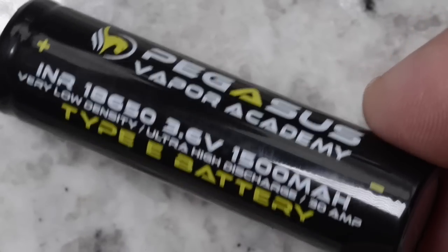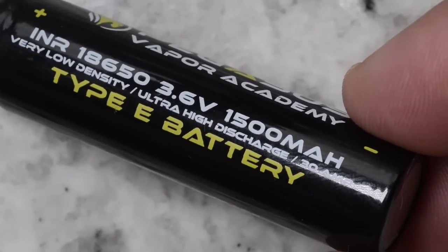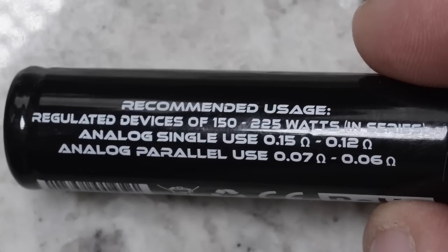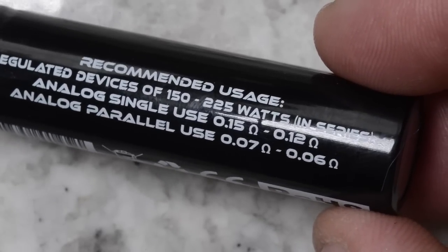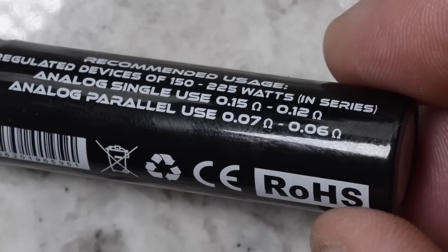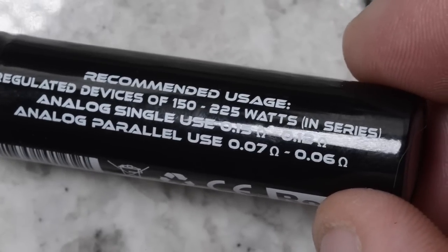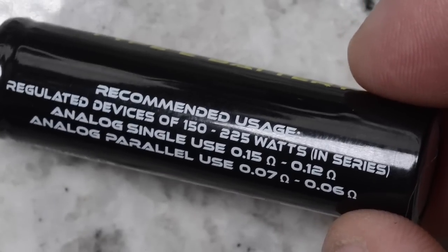This is the Pegasus Vapor Academy 18650 Type E battery — 1500 milliamp per hour at 3.6 volts, very low density, ultra high discharge of 30 amps. What I love about these batteries is they tell you the recommended usage: on regulated devices 150 to 225 watts in series, or analog single use in a mechanical tube mod at 0.15 to 0.12 ohms, or analog parallel use in a parallel mechanical box at 0.07 to 0.06 ohms. I obviously push the limits on all my batteries just to test the mechanical tube mods, which I do not recommend anyone do.